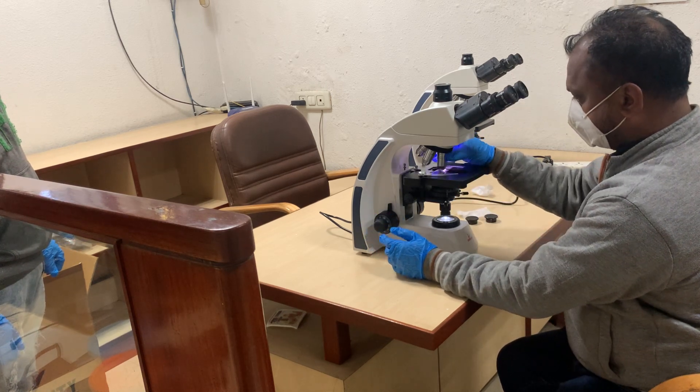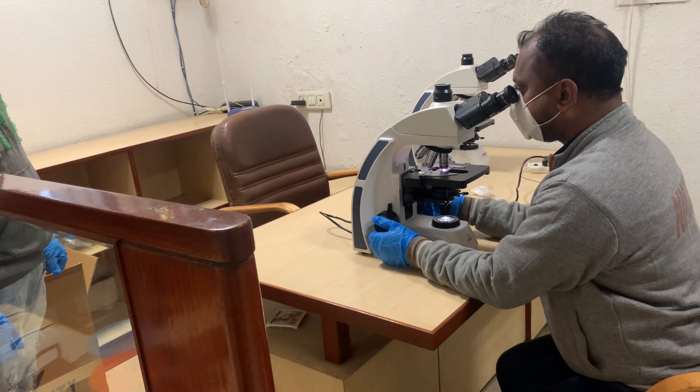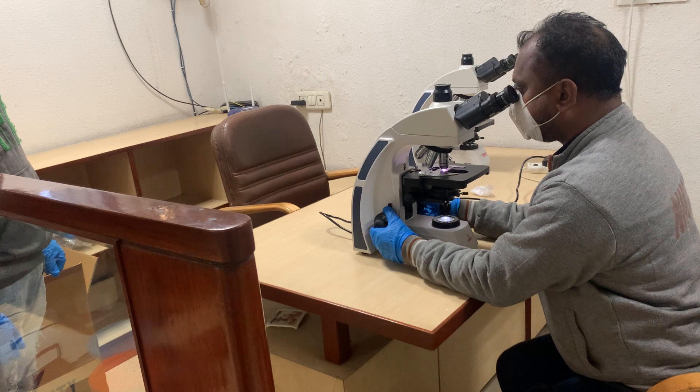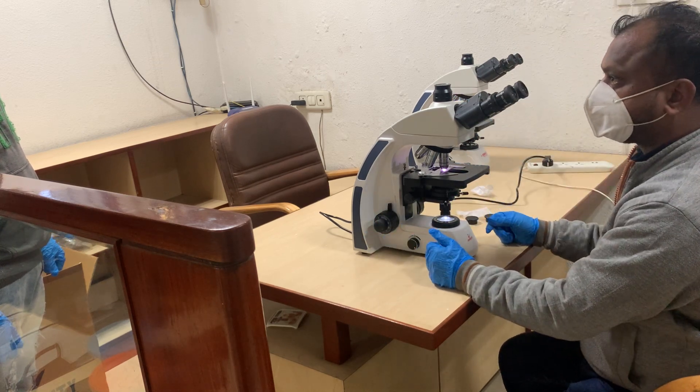If you need to use the 100x objective, you need to use oil immersion — just put one drop of oil. All the objectives are parafocal and paracentered.